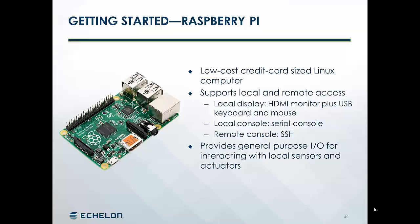First, we'll talk about what is a Raspberry Pi. It's a low-cost, credit card-sized Linux computer. It supports both local and remote access, so you can either plug a display and a keyboard and mouse directly into your Pi and use it as a standalone computer, or you can plug a serial console into it and access it from a local computer, or you can access it remotely using SSH. We'll do the latter in this demonstration. The Pi also includes general-purpose I/O that you can use to interact with local sensors and actuators, and I'll show you one of those next.